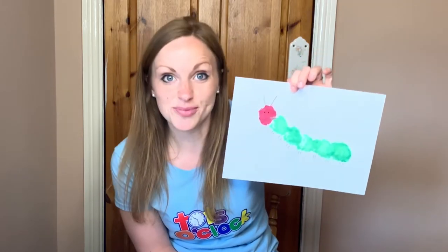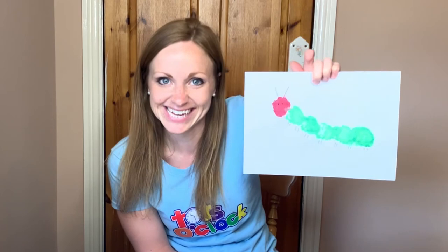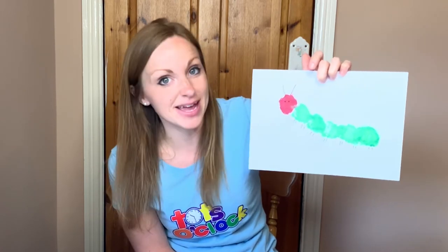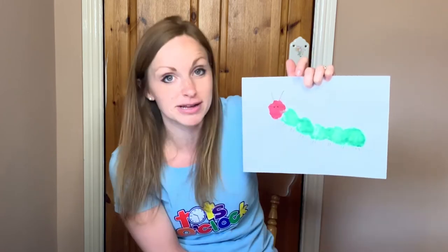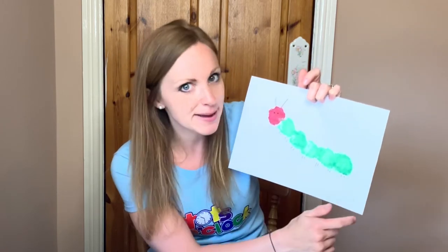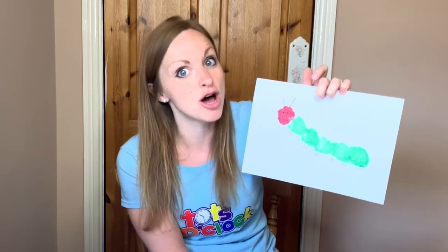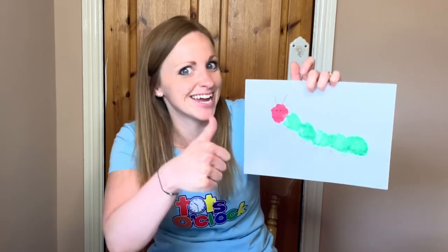And that's it! I hope that you've had lots of fun making your very hungry caterpillar. He's a very cute one, isn't he? You could make it any colour you want. I've done the very hungry caterpillar so he's got a red face and a green body, but you could do it any colour you wanted. He could be a rainbow caterpillar — I would love to see a rainbow caterpillar! So if one of you makes a rainbow caterpillar, would you send me a picture so I can see it? Thank you very much.